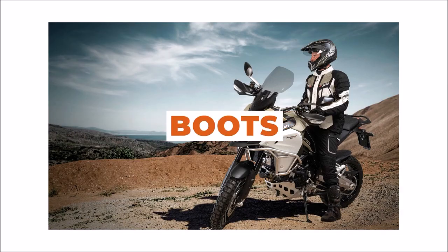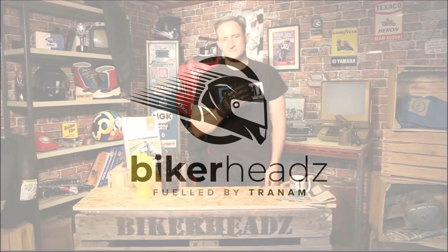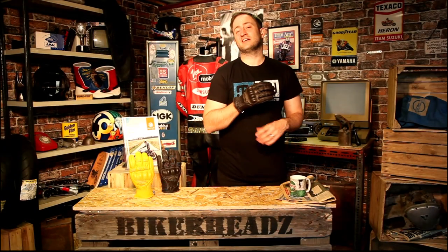Hi and welcome to Bikeheads. My name is Ed and today I'm going to talk you through the Segura Cassidy glove.